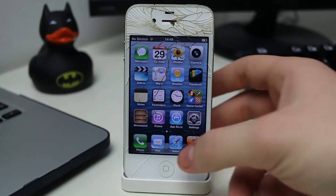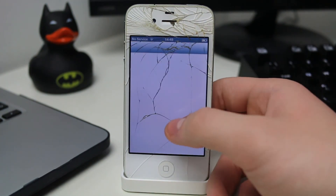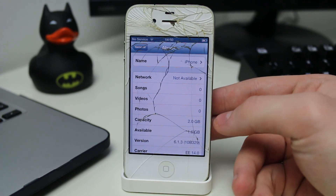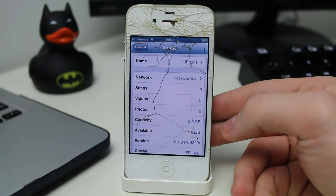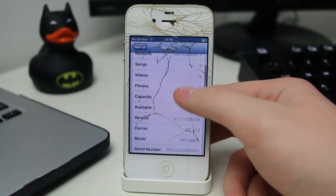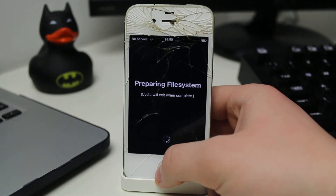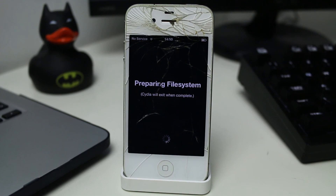The device is now set up and we are running a fully functional version of iOS 6.1.3 — everything is as it used to be on that firmware. Going to Settings > General > About confirms the version number is 6.1.3. The capacity of this 8GB device has been reduced because it's been split in half for the secondary OS — it's now about 2GB each. Cydia is there and iOS 6 is fully functional. To get back to your original version, just reboot the device normally and it will boot into your standard OS.